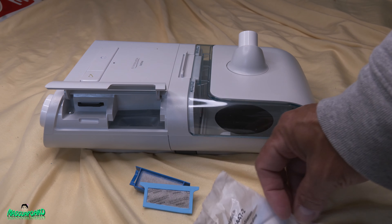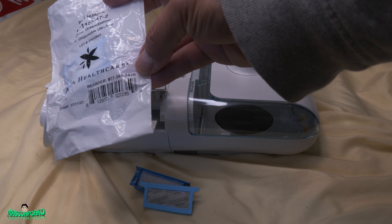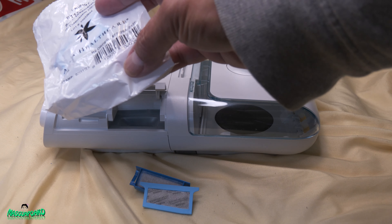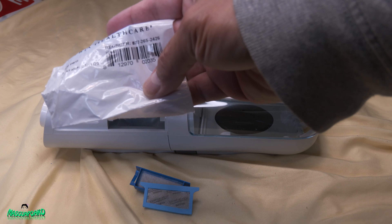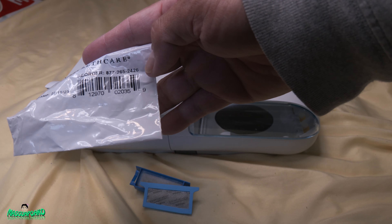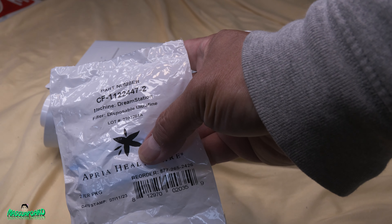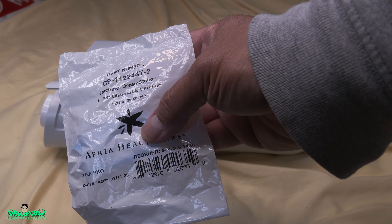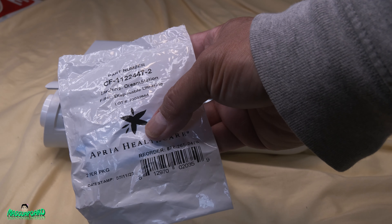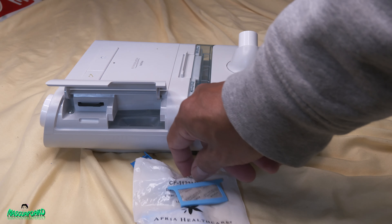If you need a part number, here's the order number and the UPC. I'm ordering from Apria. The part number is CF1122447-2 — DreamStation disposable ultrafine filter. This is for this one.